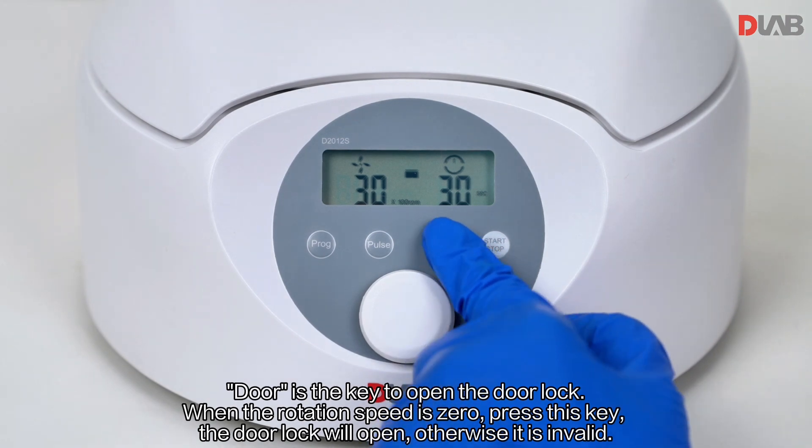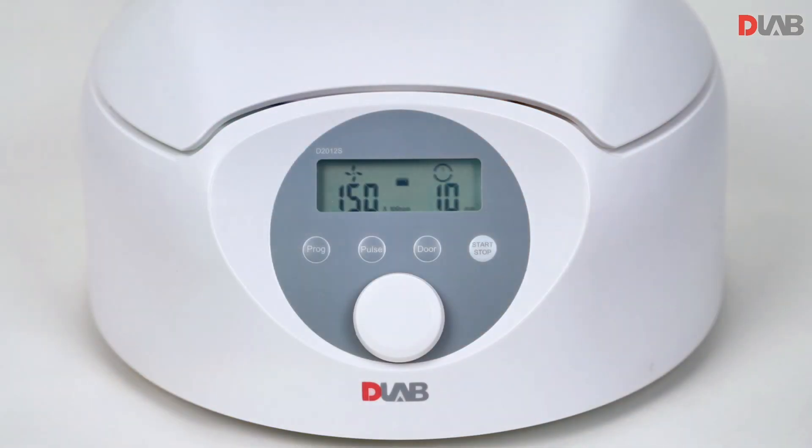When the rotation speed is zero, press this key. The door lock will open; otherwise it is invalid.